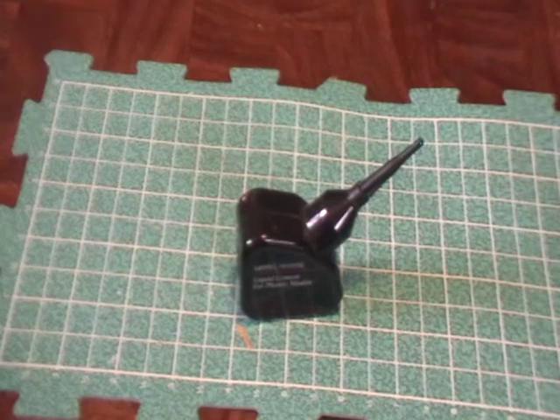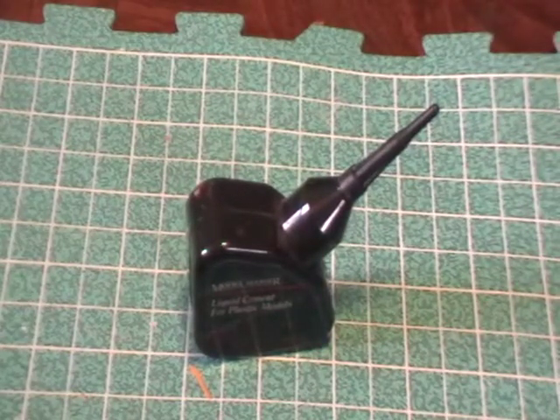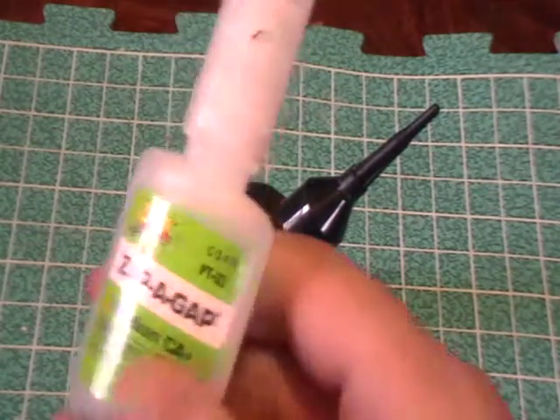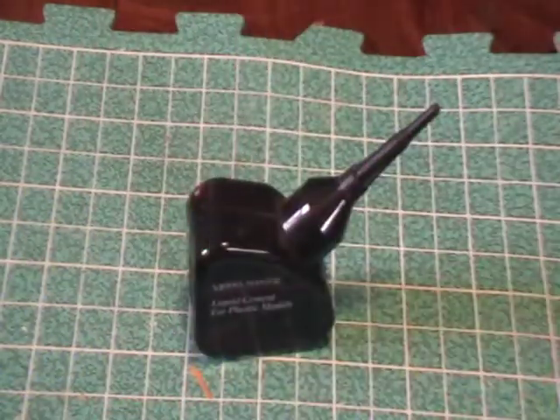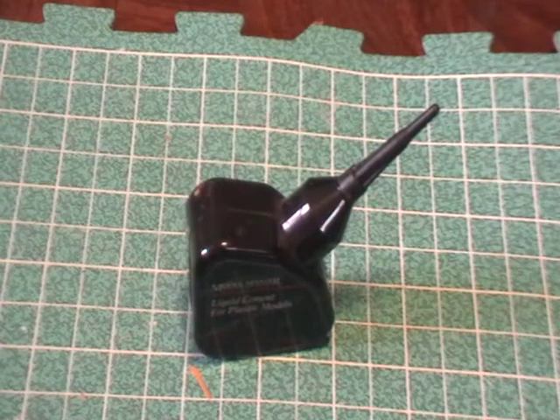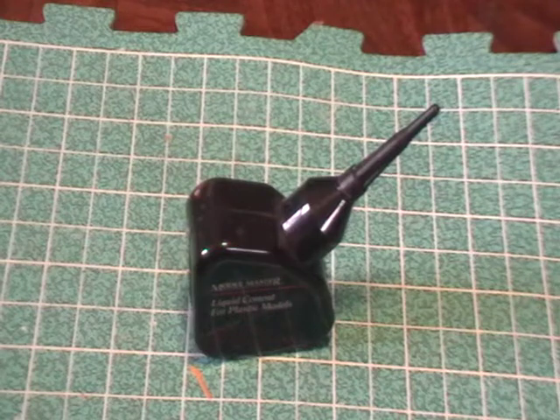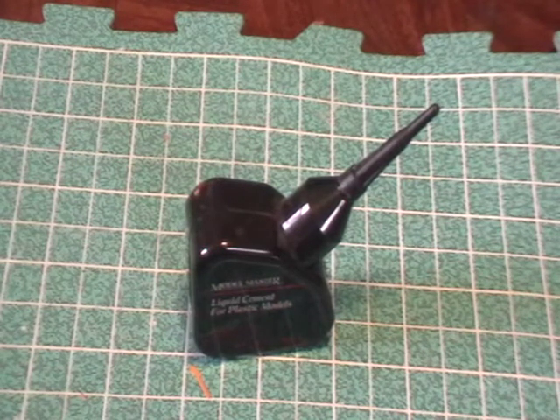Pretty much, this is for plastic to plastic only. Anything else — plastic to resin, plastic to pewter, pewter to pewter — anything that's not plastic to plastic, you need super glue, something like Zap-A-Gap, which I think I've done a video on already. For super glue, when gluing resin to resin, dry fitting is always important. Resin with super glue bonds almost instantaneously, so make sure you get it where you want it.